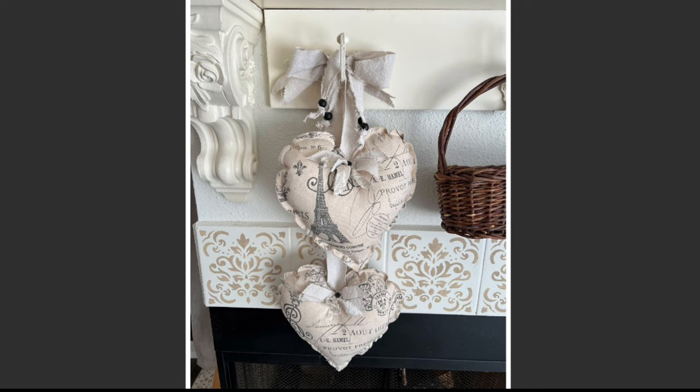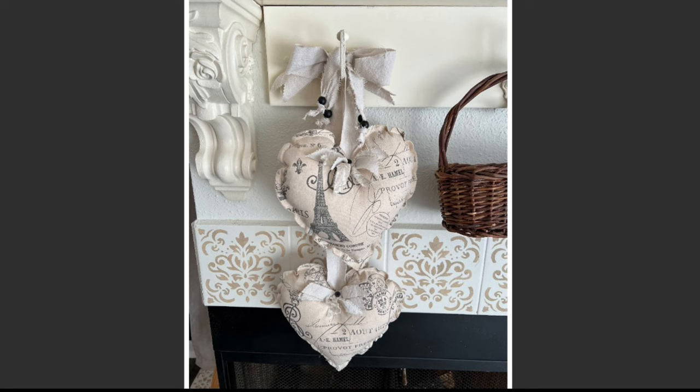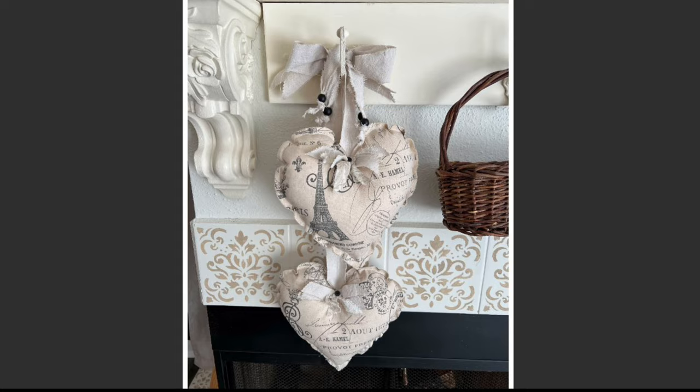Here's one more of my creations that I made for myself this week — to hang on the hooks below my fireplace mantel shelf. Isn't it sweet? I just love the neutral hearts and they add such a sweet, soft touch to this area.